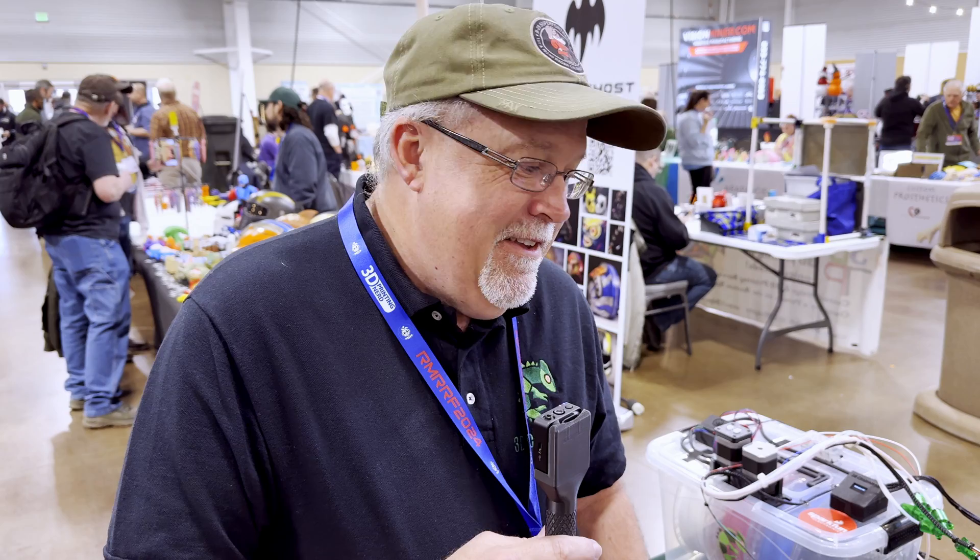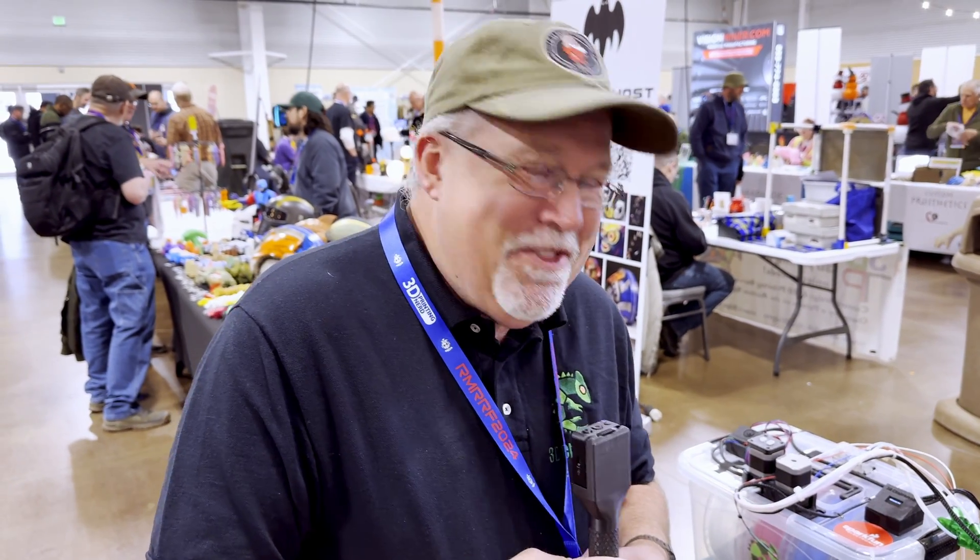Thanks for spending the time talking to me. I find it very interesting, and I'm pretty sure this is going to find a home on the back of my Voron. Well, thanks for stopping.